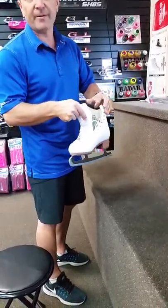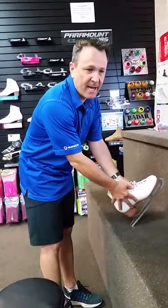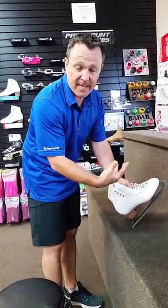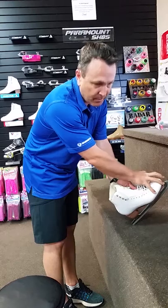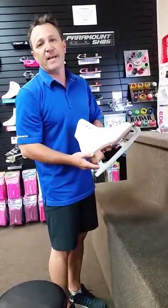Then open the tongue, slide your foot in again, and lace it up all the way, giving your heel a good kick to the back of the skate. What this does is it allows those tight toes at the front to pull back into the wider part of the skate. Thank you, it's Kelly from Discount Skatewear.